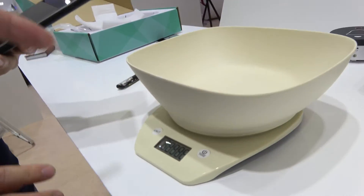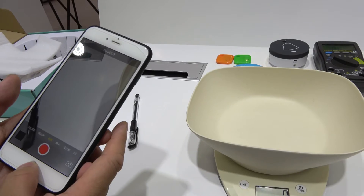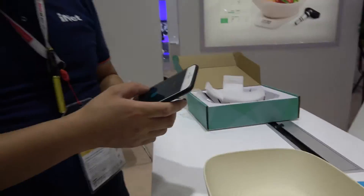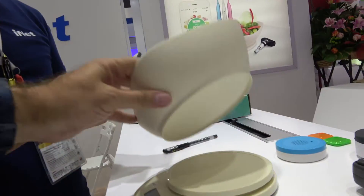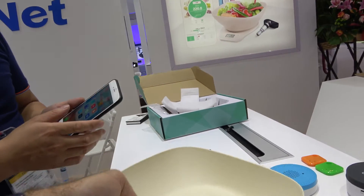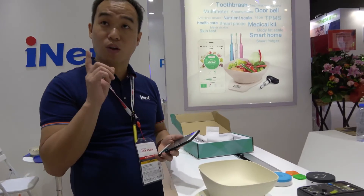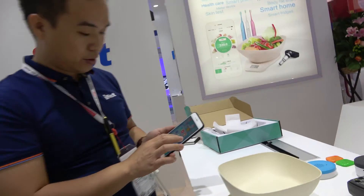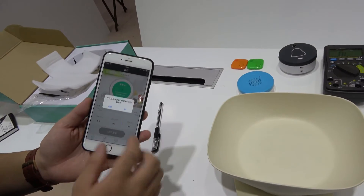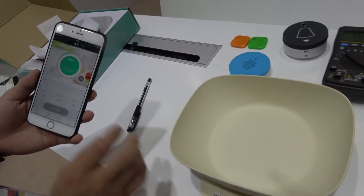All of this goes through the app. You can download it. It works with iOS and Android. It's stable and ready for shipping. What's the price for this one? Only ten dollars. Like this one, you download the app from the app store, you have the recipe, and it says add 500 grams of bananas.